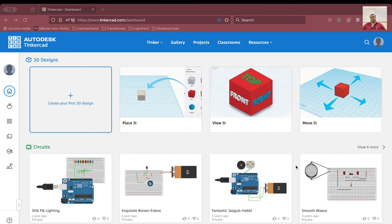Namaskar, my name is Sundashil Ghosh, welcome to my channel. I am teaching Tinkercad on YouTube.